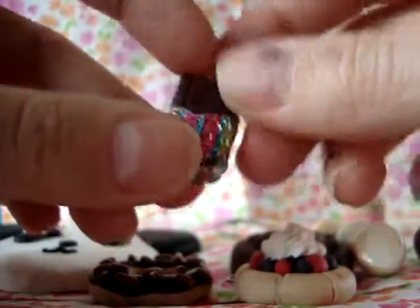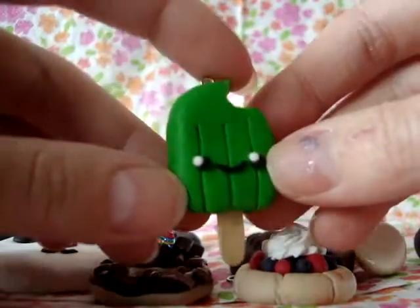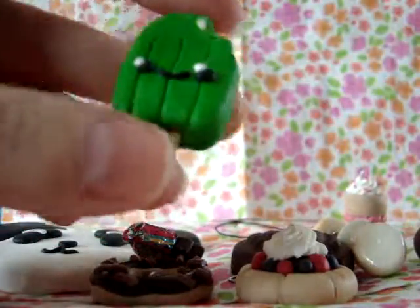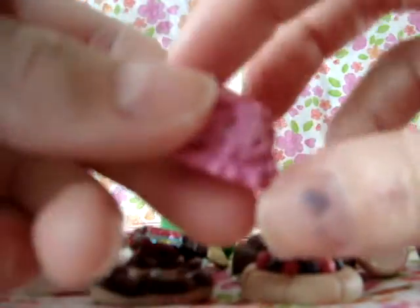This chocolate bar wrapped in Easter egg foil. This creamsicle that I made at my friend's house — it took so long because our clay was so hard. Then I have this ice cream scoop.